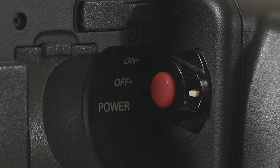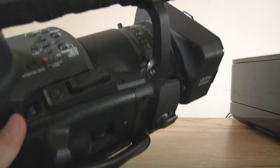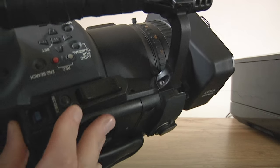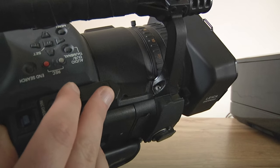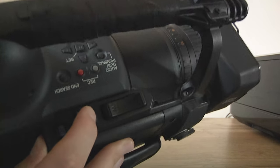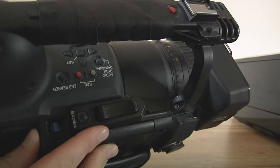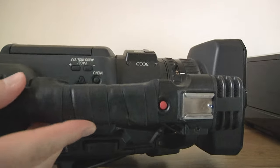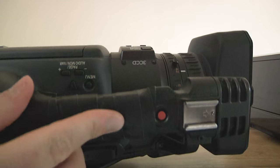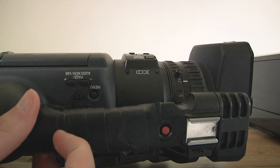Just to the side of that, you have the on/off switch and the record button. You've got your zoom rockers here — they are pressure sensitive, so if you hold it in gently it will go slowly, if you push hard it goes faster. You've got a record check button which plays back the last couple of seconds of footage. On the top you've got your cold shoe where you put camera lights, a record button up there, and a zoom button as well.